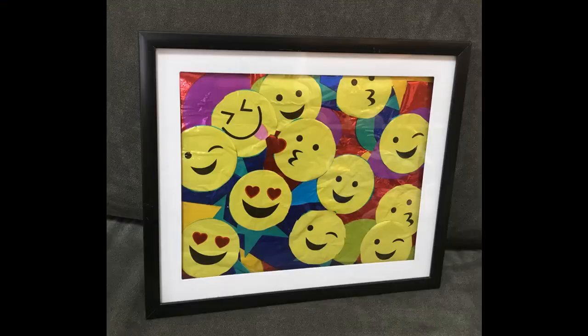And in honor of Mia, a student at Tofino, who sent me a picture of something that she did — it's made out of balloons, it's pretty awesome. So in honor of what she did, I'm inspired by what she did. I decided to make emoji crafts for 3rd, 4th, and 5th grade.